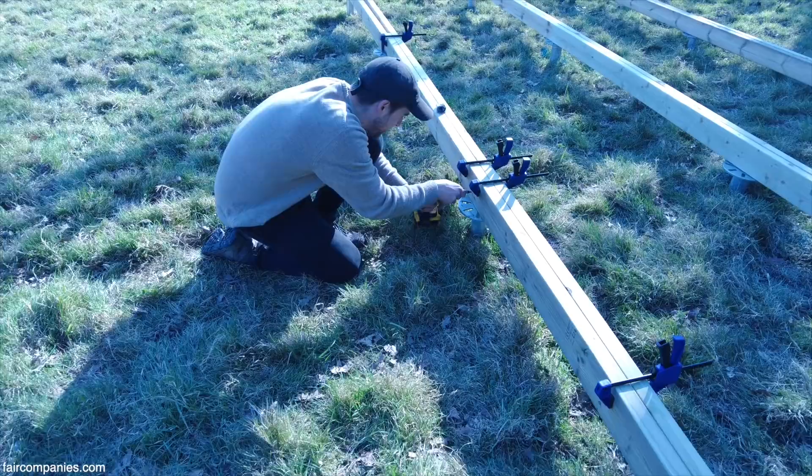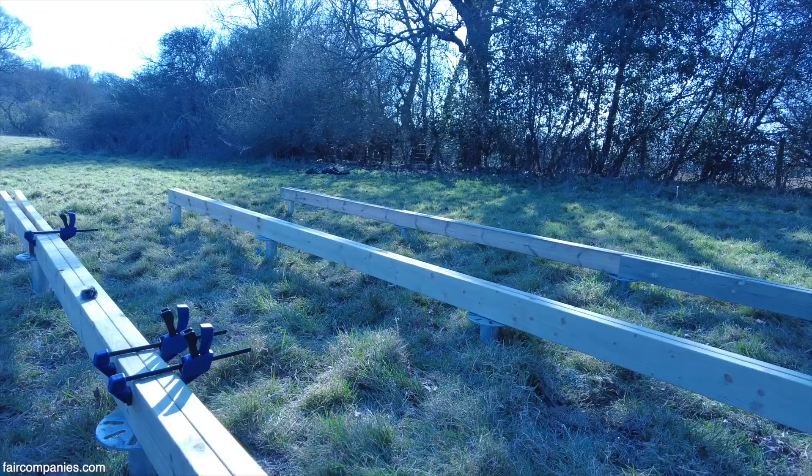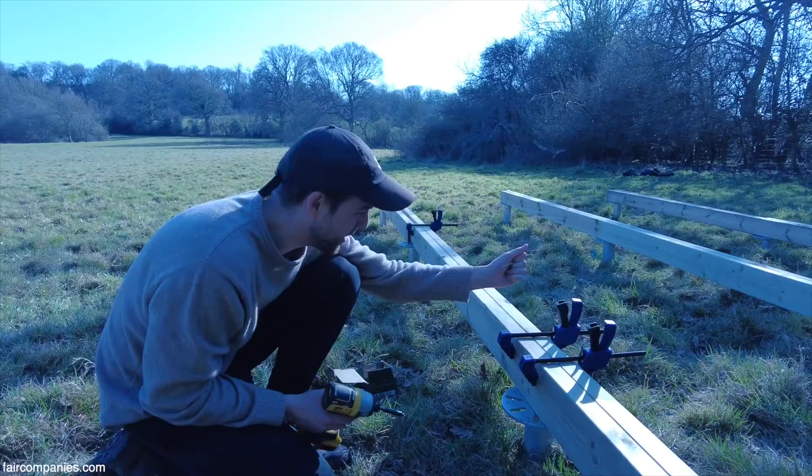I'm making sure these beams are nice and solid together for the cabin to sit on. We've got maybe 10 or 12 blocks of wood, doing a few screws along each way, keeping it nice and solid. Good base.